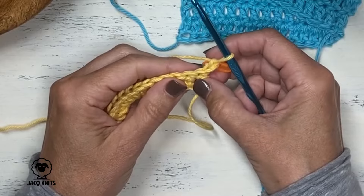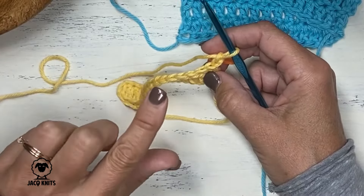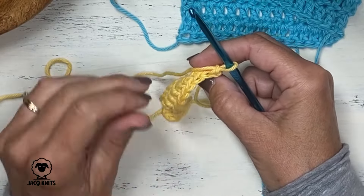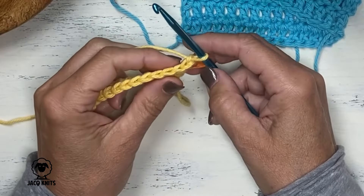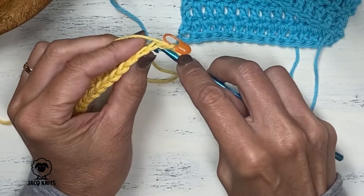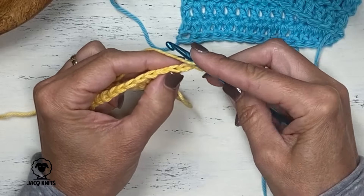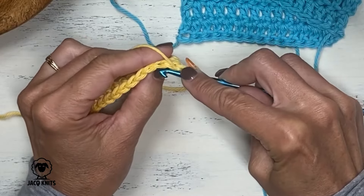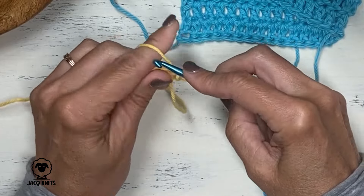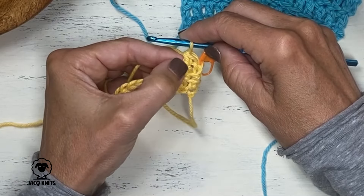Now we're going to make our first double crochet. On our foundational row we were only picking up that top leg of the stitch, but for this next row, you'll see the V's of the stitches — we're going to go through both legs of the V to pick up our stitch. Since the turning chain is counting as a stitch, we're not going to insert our first stitch here — we're going to insert it into the next stitch. Yarn over, go into this second full stitch of your row, insert your hook, grab that yarn, pull it through, yarn over, go through two, yarn over, go through two — double crochet. So now we've completed two stitches: the turning chain as our first stitch, and our first double crochet.